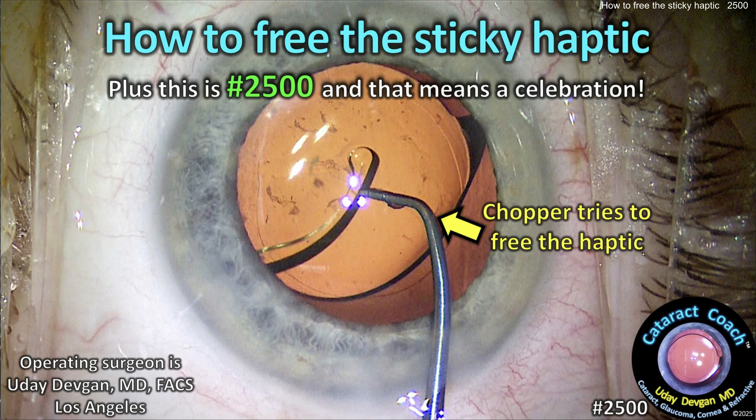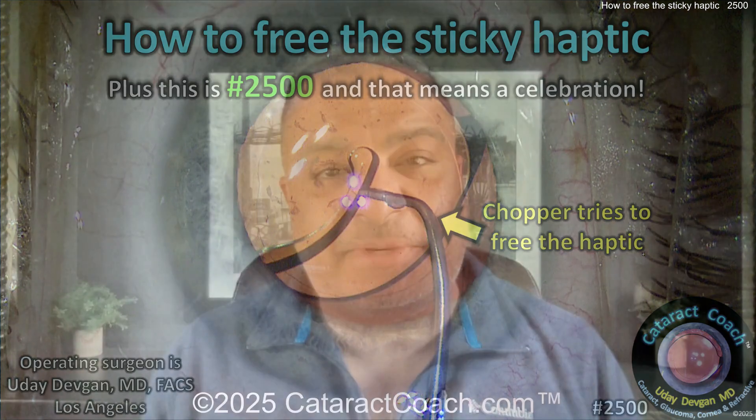Cataractcoach.com — how to free that sticky haptic when it becomes stuck to the optic or even the other haptic. Also, today is 2,500: that is right, Cataract Coach fans — for 2,500 days in a row we have brought you great content here on cataractcoach.com.